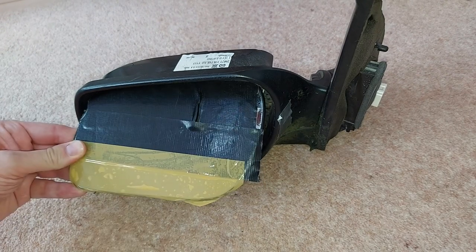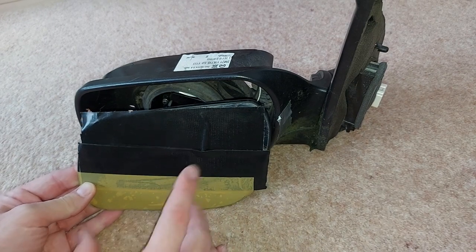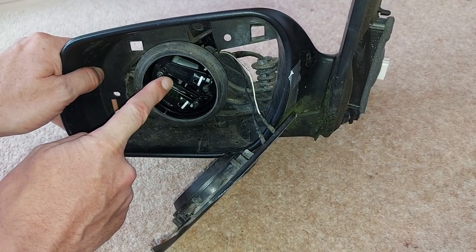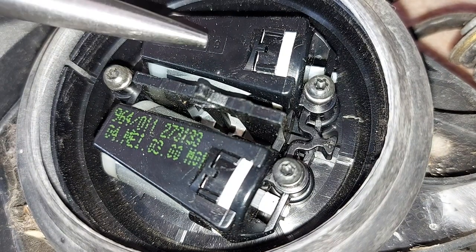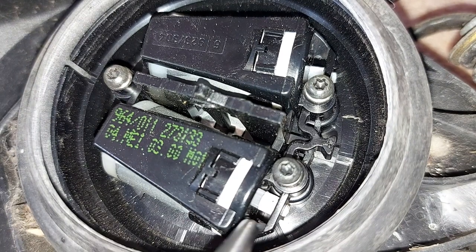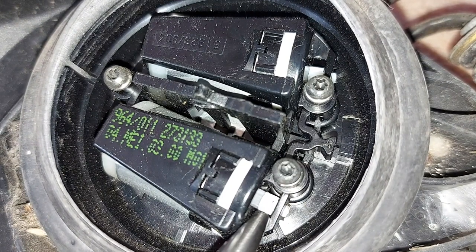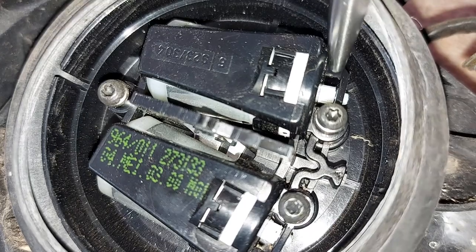Now when this mirror worked, the glass moved up, down, left and right electrically. The question is how? And the answer in part is via these two electric motors here. This top motor moved the glass left and right, and this bottom motor moved it up and down. Each motor has an output shaft, and if we peer down there, each output shaft has a little toothed white cog on it - there's one at the end of my pen and the other one is just down there.